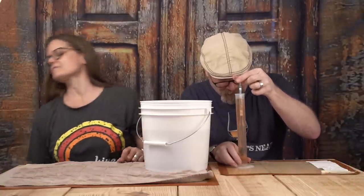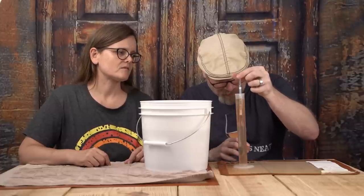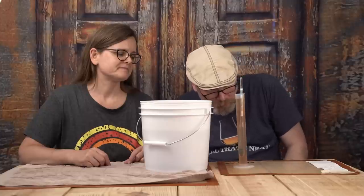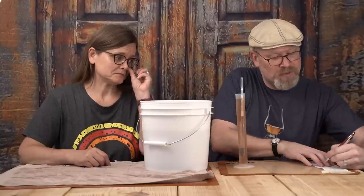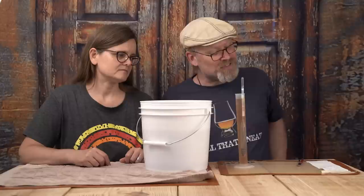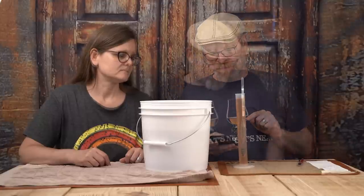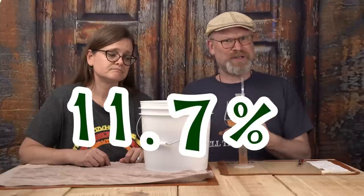Our reading on this is 1.046. So if we started with a 1.128 gravity, this is at 11.7% ABV already. That's really impressive.